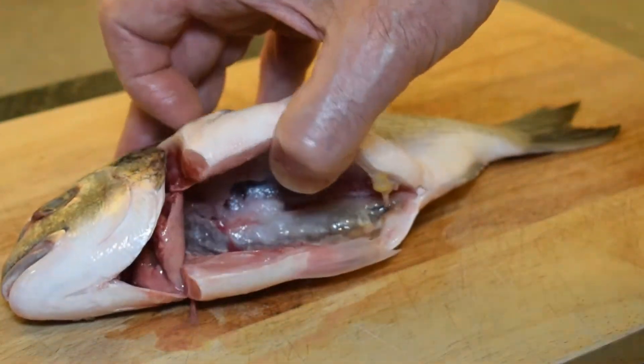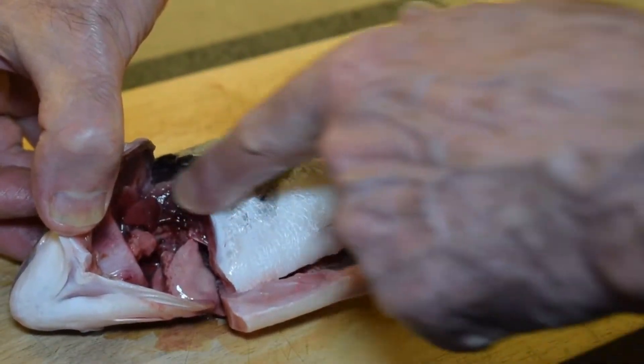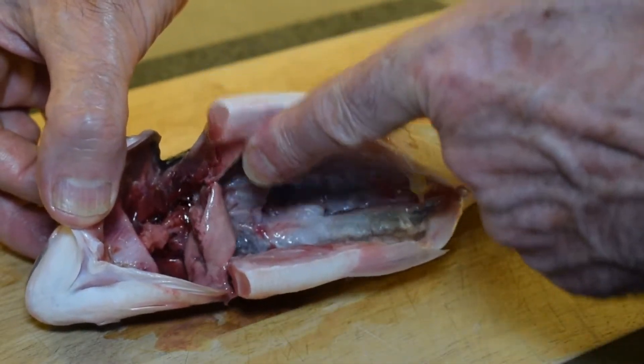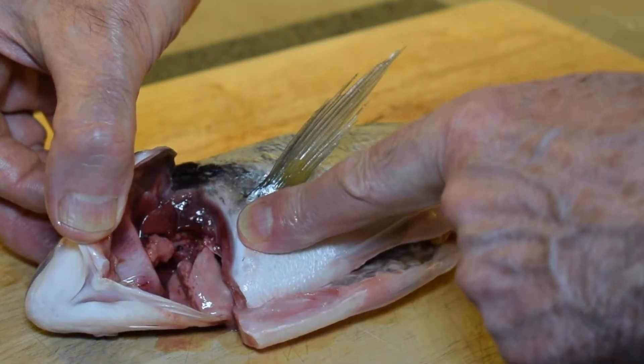Another way you can tell how fresh a fish is: if it still has the gills, the gills would be nice and red. This one has had the gills removed but you can still see the remains look nice and bright and pink and red, which is another sign of freshness.